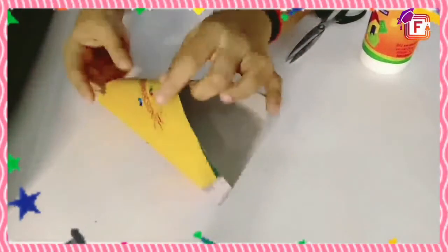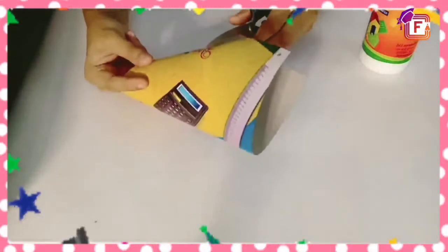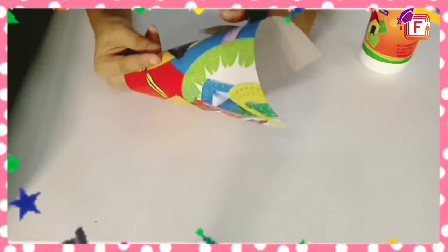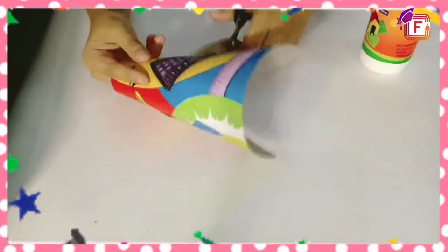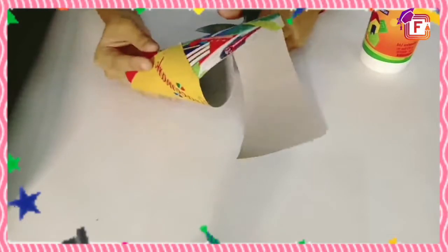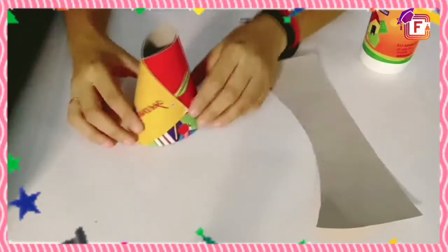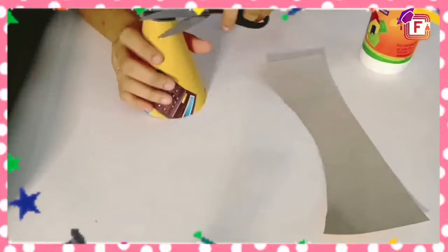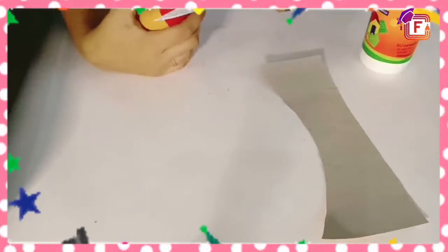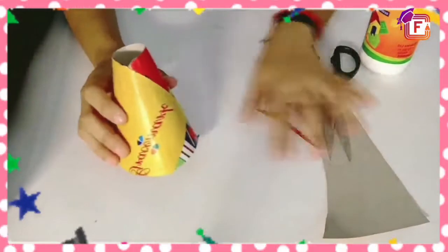Now we are going to cut the extra edges — cut it all around. That's it. And now we will cut the upper side as well. This is the shape of a volcano.